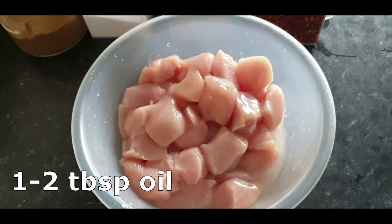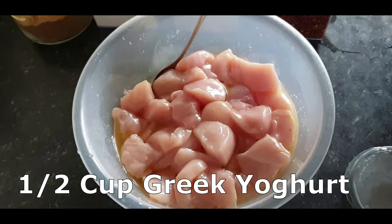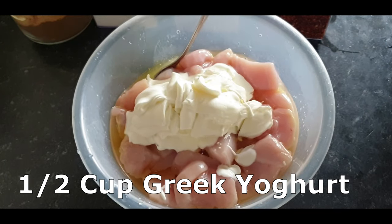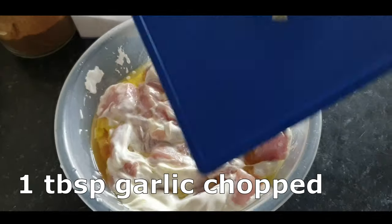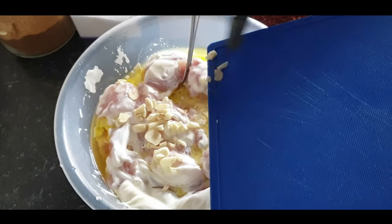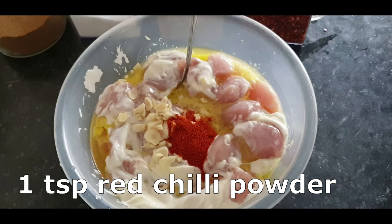The first thing we're going to start with is marinating our chicken. This chicken is in quite big pieces — ideally smaller pieces would be better. What I did was cook it and then cut it up afterwards. I just coated it all in oil, then covered it in Greek yogurt and garlic.